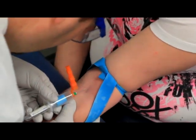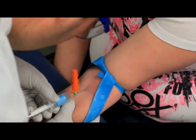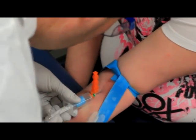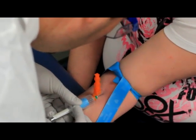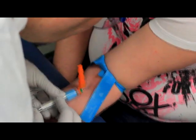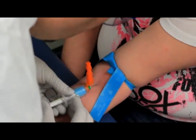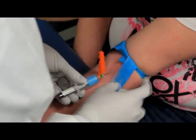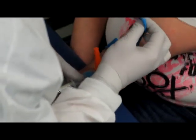Firmly anchor the patient's skin with the thumb of your non-dominant hand to prevent the vein from rolling and for the patient's comfort as the needle is inserted. Once you believe you have the needle positioned inside the vein, release the anchor. Firmly plant the hand holding the needle on the patient's arm for stability, and use your non-dominant hand to push the evacuated tube onto the needle. If successful, blood will be pulled into the tube via vacuum to the level determined by the manufacturer.